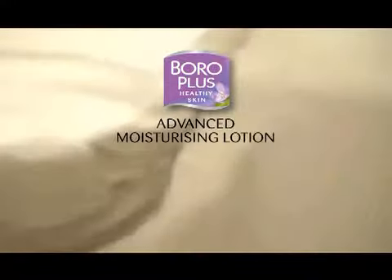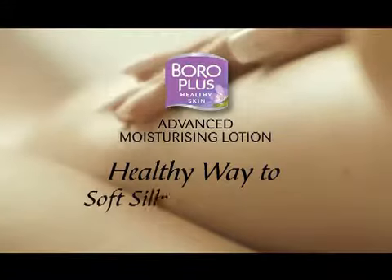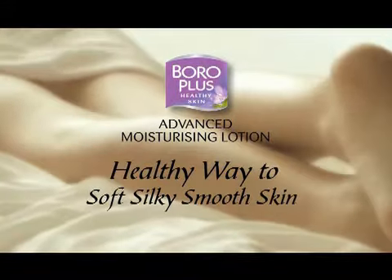Boroplus Advanced Moisturizing Lotion presents Winter Skin Care. Jani Bollywood Divas Ki Komal Reshmitwacha Ka Raaz.